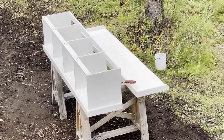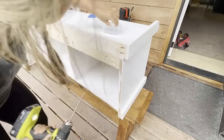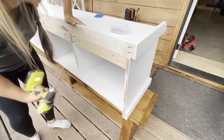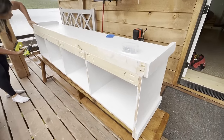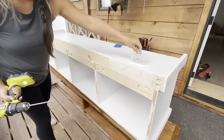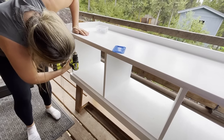The final step was to attach the top. I had pre-drilled some pocket holes in the back top supports for attaching upward, and that was a lifesaver for keeping all of the pocket holes hidden. The base supports on the top run flat, so I just attached some pocket hole screws right through those base supports.